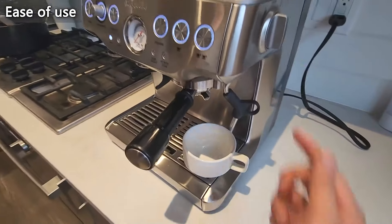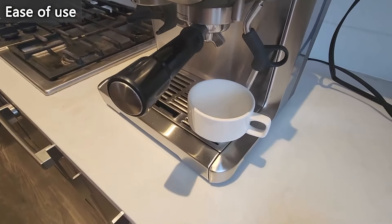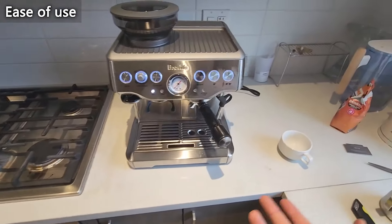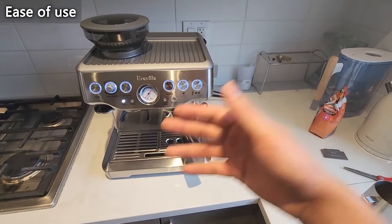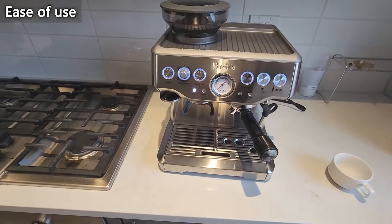And I can also show you the hot water — turn to hot water and yes, it immediately starts giving you hot water. All around, this is not a complicated machine at all. This is rated a 4.4, but I would bump that up to a 4.5 because the learning curve is nothing at all.